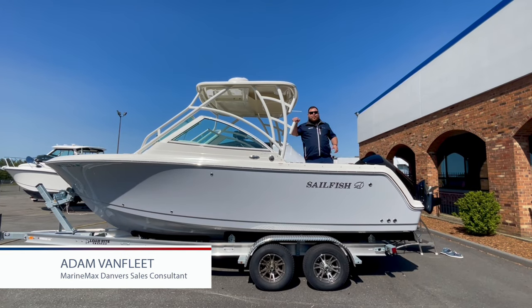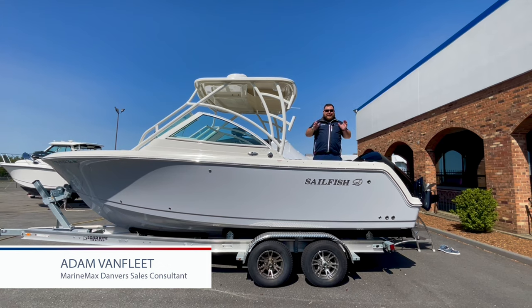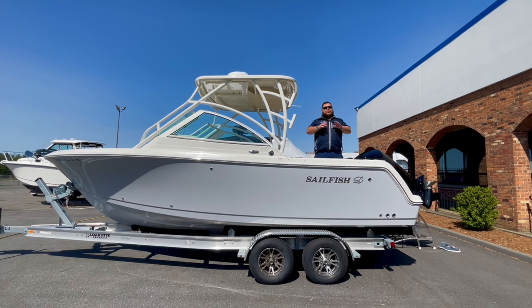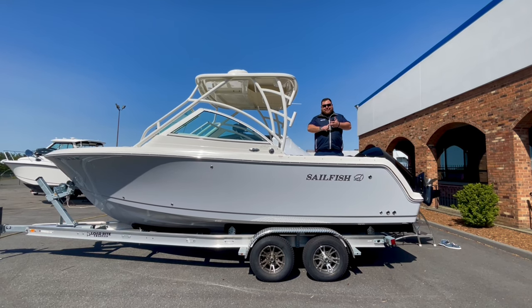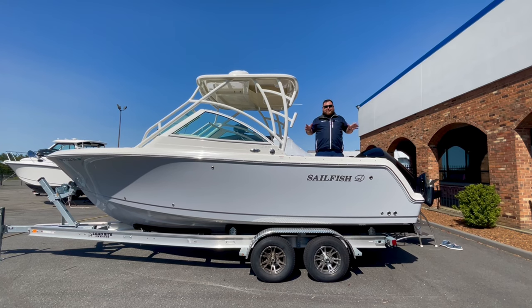Hey, what's going on everybody? Welcome back to another walkthrough by MarineMax. Today we're walking through an inventory boat. This boat is available now in our used inventory, which means it's been completely gone through — certified, just like a pre-owned car. We service the boat, make sure all the electronics work, detail it, and it comes with a full tank of gas and an entire Coast Guard kit in addition to your fenders and lines.